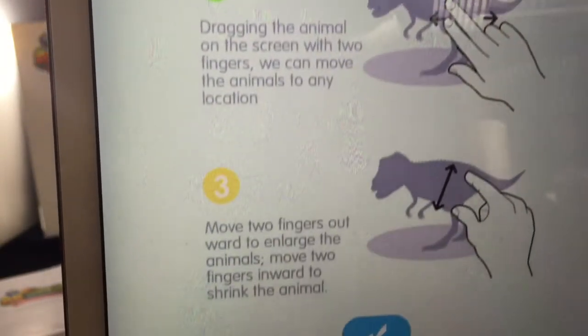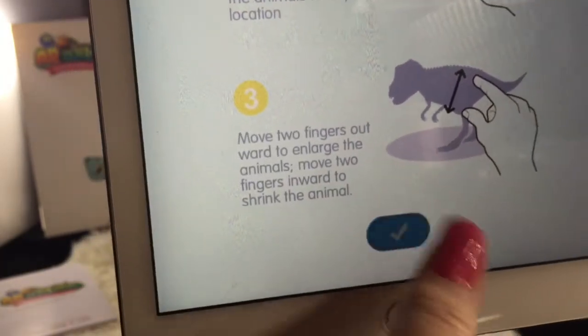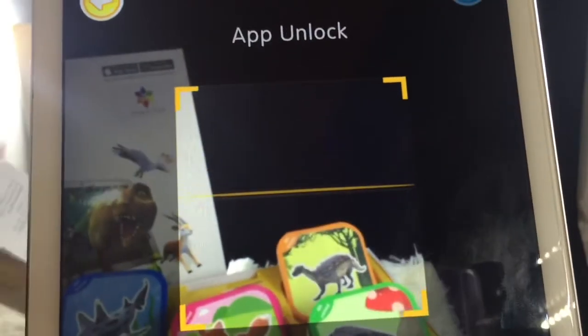As you can see, you just drag it around with your fingertips. You can make it bigger or smaller. Go ahead and hit the check mark, and then what you want to do is scan the QR code that's inside the manual.